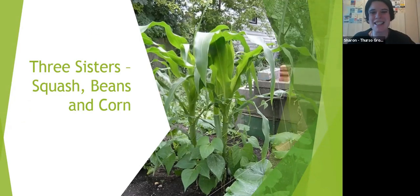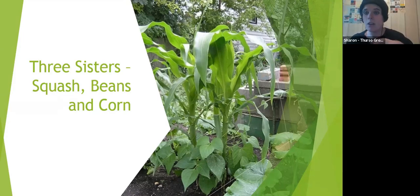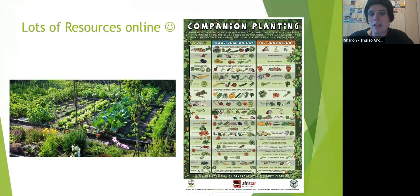A classic companion planting example is the Three Sisters: sweet corn as the tall structural plant in the middle, beans planted around it — beans are nitrogen fixers that benefit the soil and use the corn as a climbing structure — and squash planted at the base. The squash grows large and provides ground cover, keeping the soil moist and shaded. Three different plants growing in the space you might traditionally use for one, with none competing for height or light.